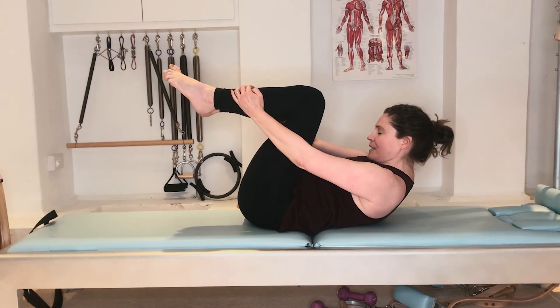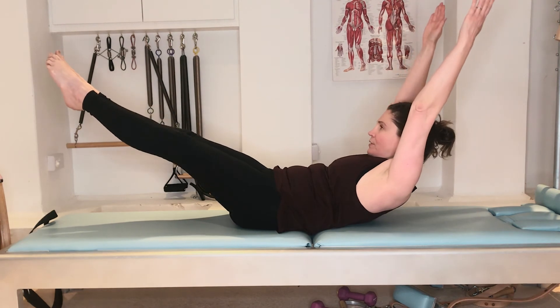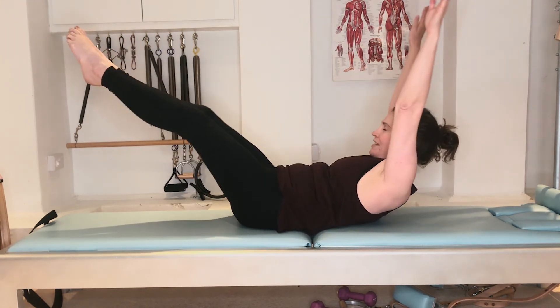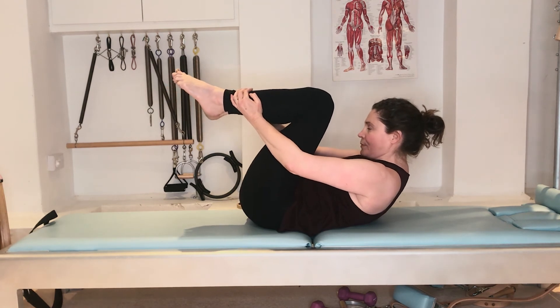The next exercise is the double leg stretch. As we breathe in, we stretch the legs away, and this time we bring both arms up to the ears. We circle them around and pull them back in. As we breathe in, we reach away, and as we exhale, we pull back in and curl up a little deeper.